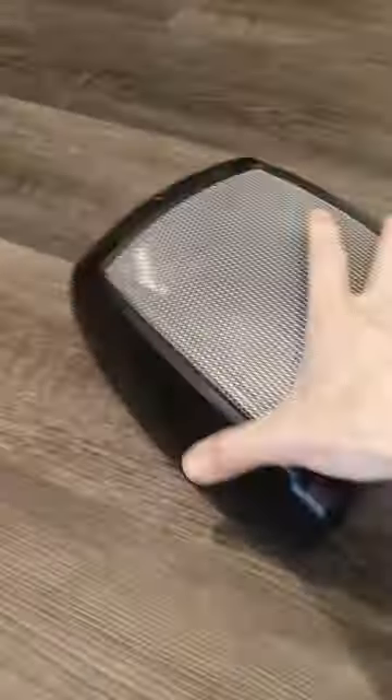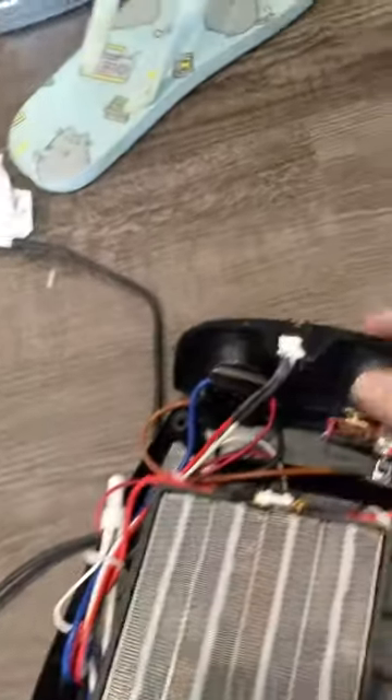Then you can take out the top plate like this. It may be connected to the switches, but you can disconnect that so you can remove the whole top plate and have access to clean everything.